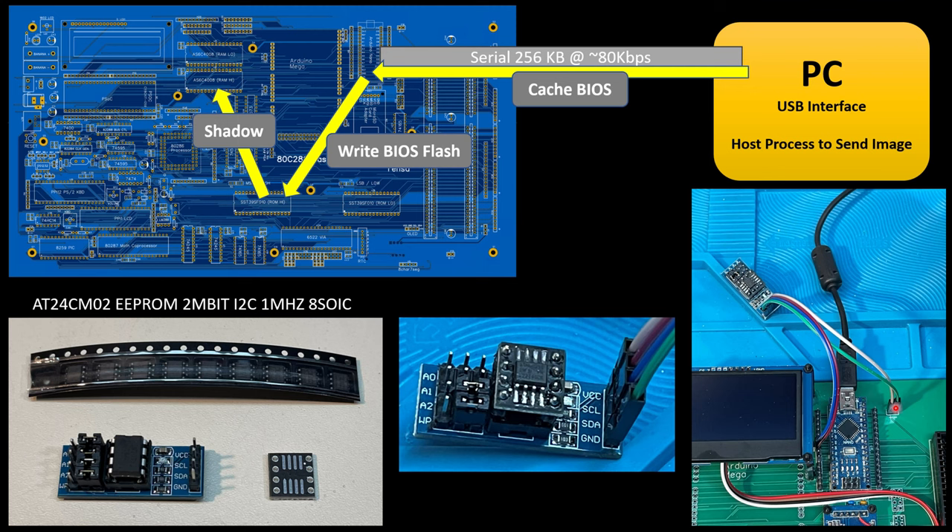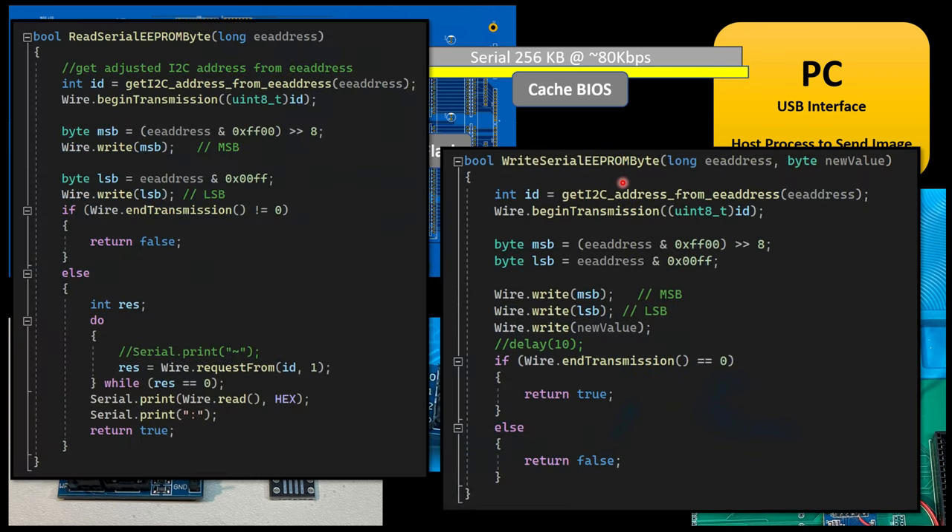I connected it — two I2C lines and two power lines — allowing me to go from the PC, bring it down through serial, and use the Nano to write it to this serial EEPROM. It technically works, it just takes a long time. I wrote procedures to read and write to the EEPROM on the Nano, iterating through all the bytes, retrieving from the PC and writing to the EEPROM. That process ends up taking over 20 minutes, which is not acceptable. So I am scrapping that option — taking off the table the idea of caching the BIOS to a serial EEPROM through the Nano.